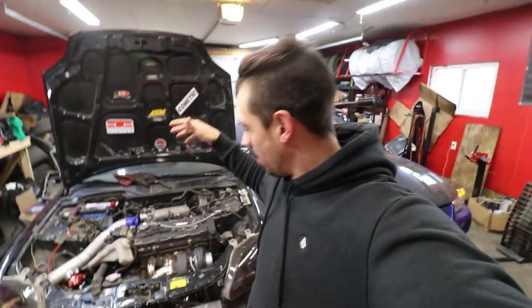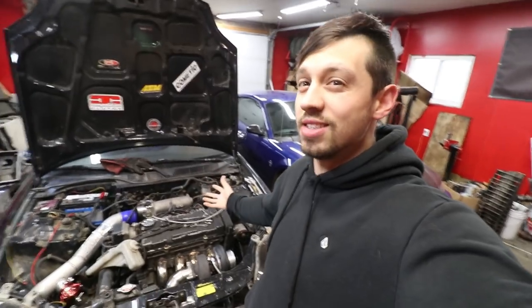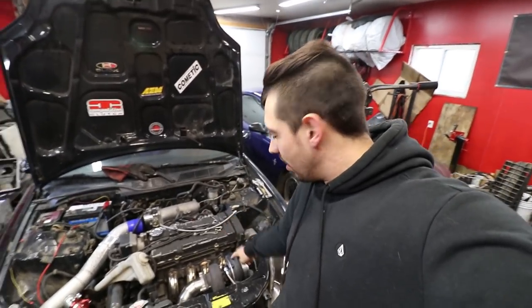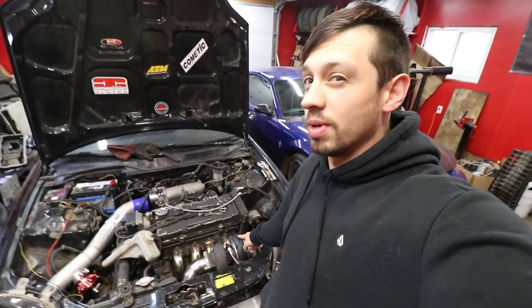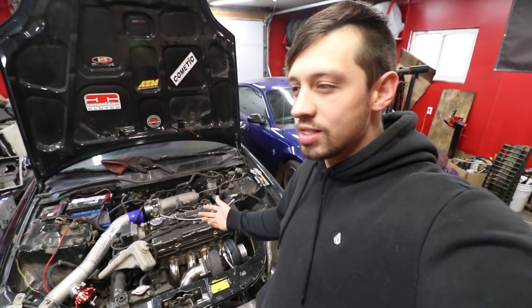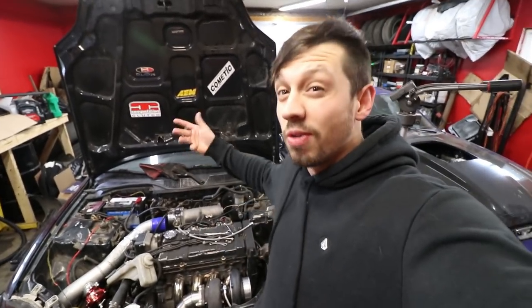Welcome back. Part two of our eBay turbo Civic build. I would tell you what this is but I really don't know myself. I think this is like a GT35 or a GT30 turbo — like an Amazon or eBay one, Performance World, whatever it is — and a non-VTEC engine, so you can go from there.